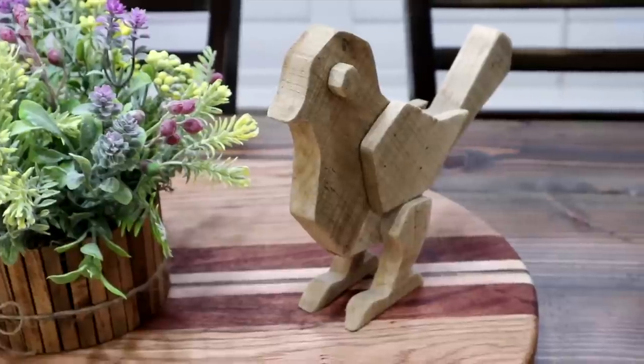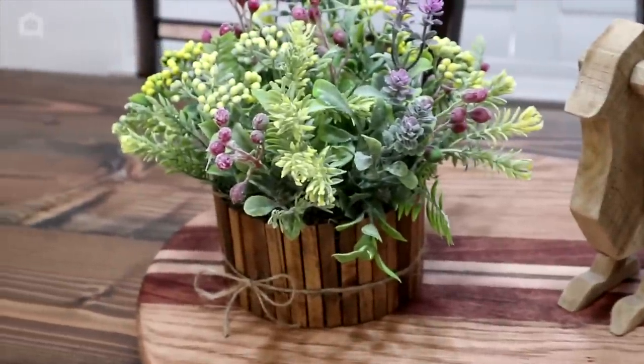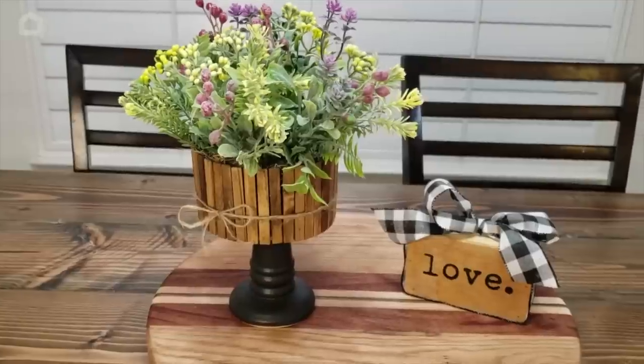It's a great centerpiece. You can have it flat or you can place it on top of a candle stand. I hope you all enjoyed, and thank you for watching Home Talk. We'll see you again.